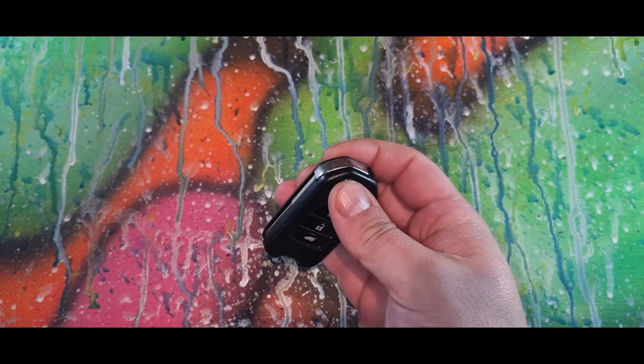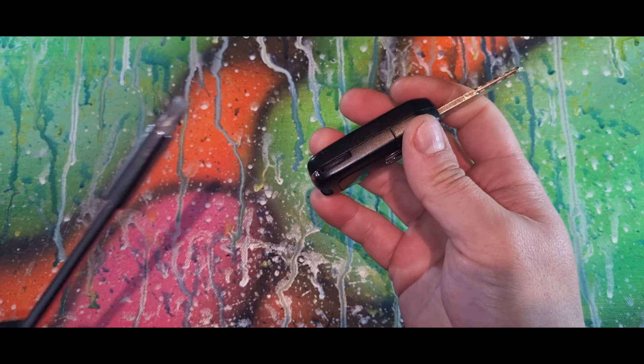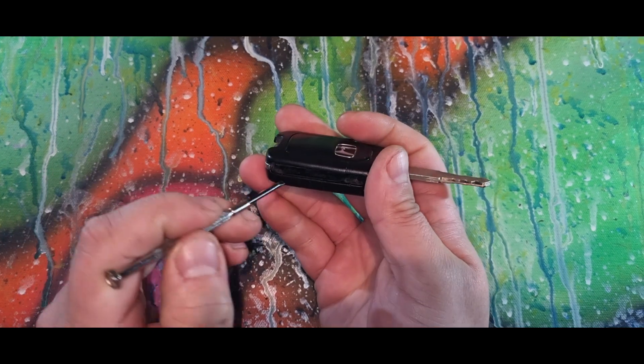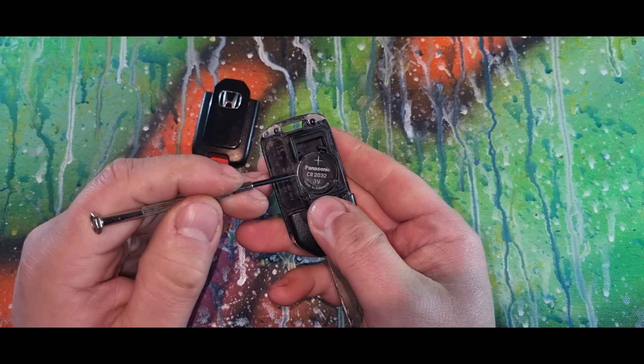Today we have a Honda key. Open up the key — there's a large incision here. Get your largest screwdriver, just pop that up by twisting, then finish off by just popping up here.